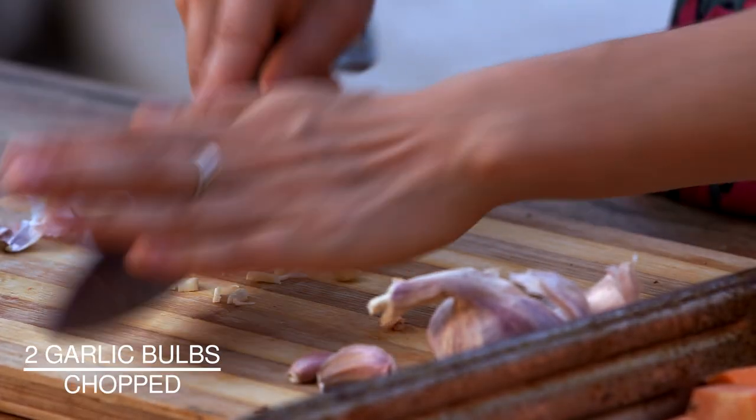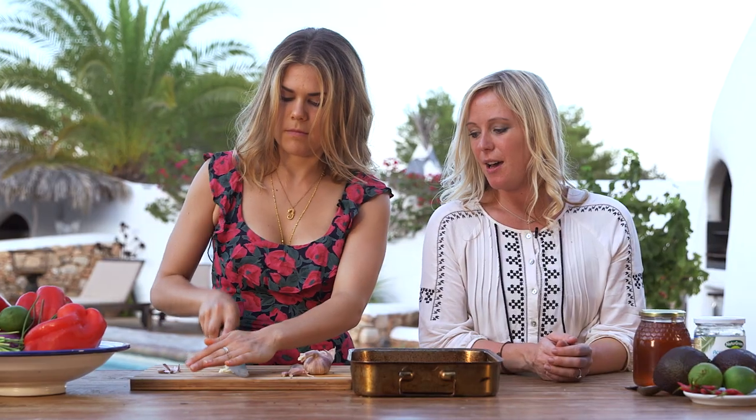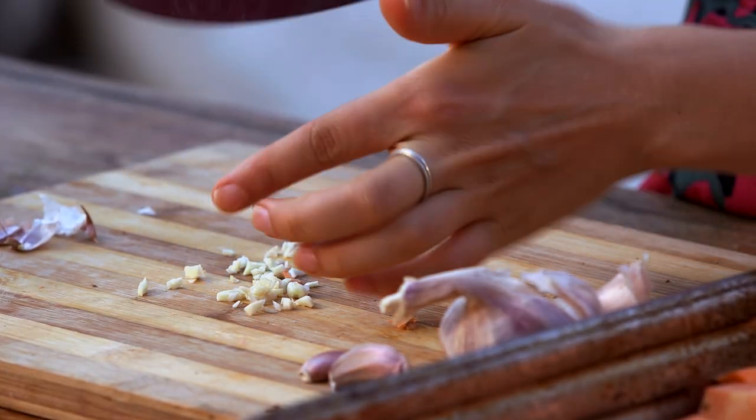Everything's in. Now we're going to add some garlic. We're going to chop it into quite small pieces, spread all over everything, so when we have our dressing and shake it, it's going to cover all the potato. Garlic just adds that bit of flavour — it's not in a typical Patatas Bravas, but I think it makes it taste a lot yummier.